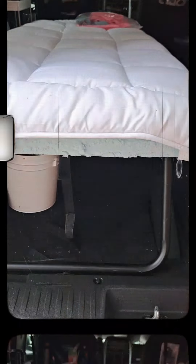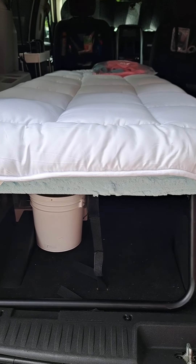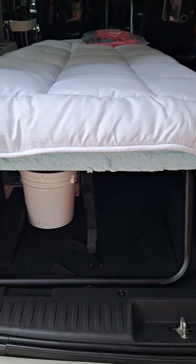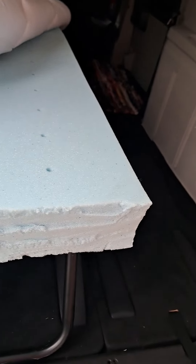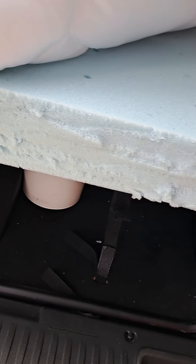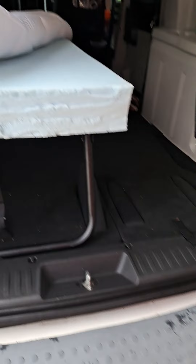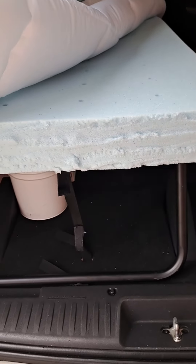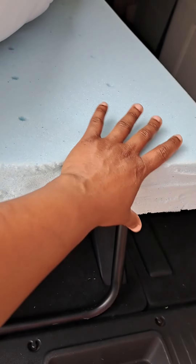Let me show you how I have the memory foam and the pad together to make the mattress. This is the cot — I took off the original padding because it was just too thin and not comfortable. I bought this memory foam, four inch, twin size, and I measured it with the other pad that was on the cot and cut the extra with a knife. I kept the extras because I'm going to make some pillows out of those, covering them with satin — that's going to be another video.